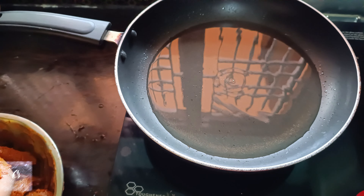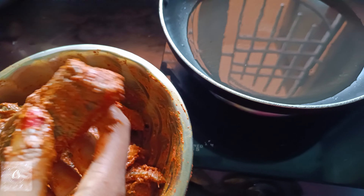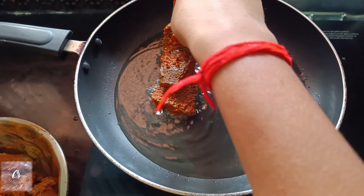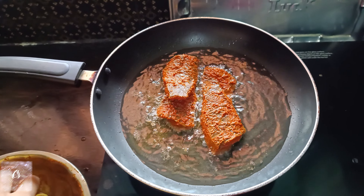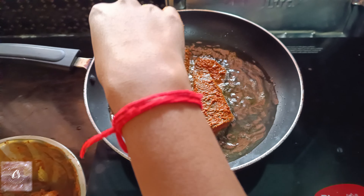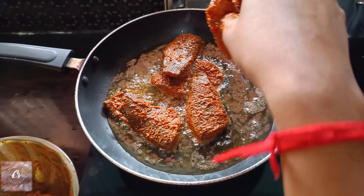We will break and remove the pieces, then cut them into shape. We will cut the pieces evenly.